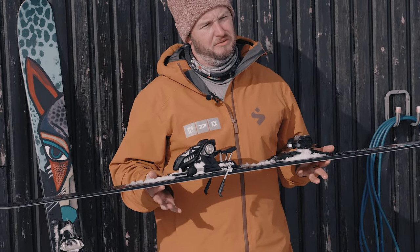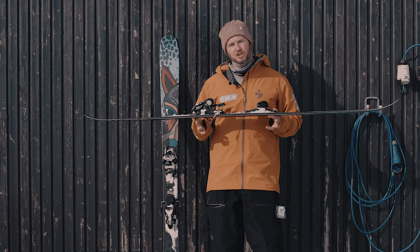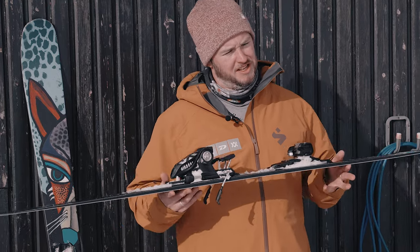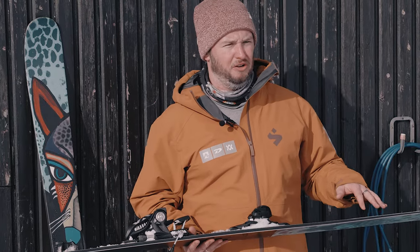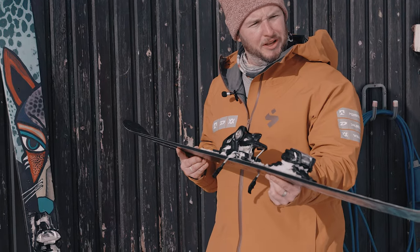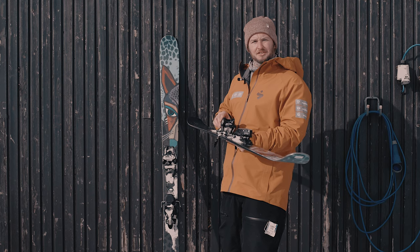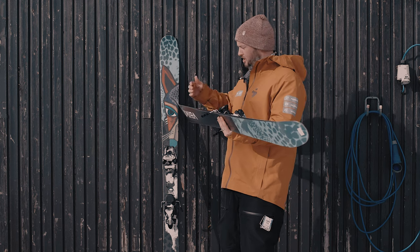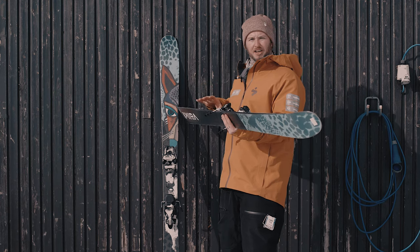Essentially what the three-radius concept means is that there are three different radius or sidecut measurements on the ski. It's a much shorter, tighter radius underfoot where the camber of the ski is. In the tail it's a much longer radius, and in the tip it's also a much longer radius. At low speed when you're only tilting the ski a little bit, you're only engaging that tighter radius in the center of the ski. As you get faster and put it on a more aggressive edge, you bring down the rocker onto the snow and that elongates the sidecut.